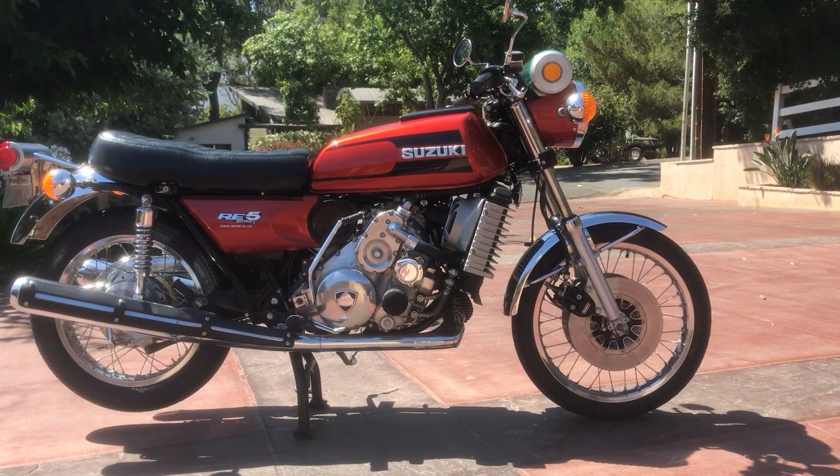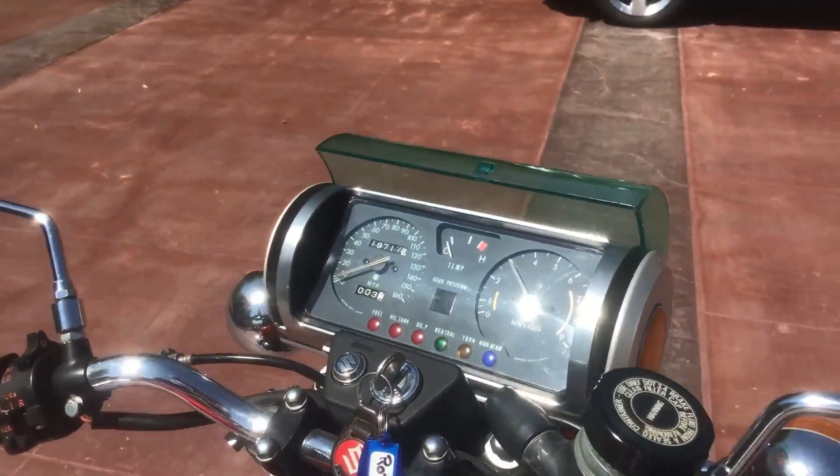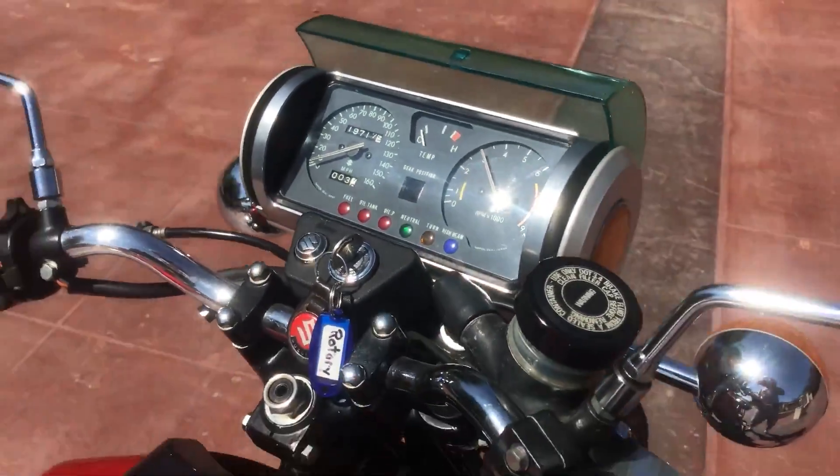I want to make videos on the other companies' attempts too, so if you would want to see that, let me know down below and I'll get right to it. Now, on to Suzuki and their rotary engine.